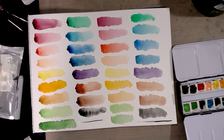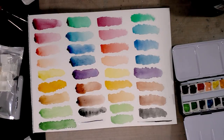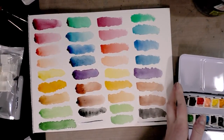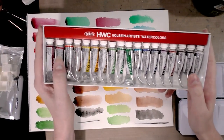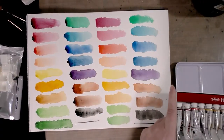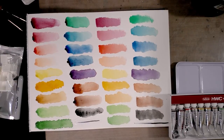Thank you guys so much for hanging out with me for these tests. I hope you'll check out the Holbein field test that's coming up soon. If you're looking for an affordable set of watercolors, I hope you'll consider this 18-piece Holbein watercolor set — it was under $30, and then the palette is another $13, so you get a lot of watercolor for not a lot of money. These are actually high-quality, artist-grade watercolors. I'll see you guys again really soon — make sure you check out my watercolor basics series over on my blog and here on the channel.